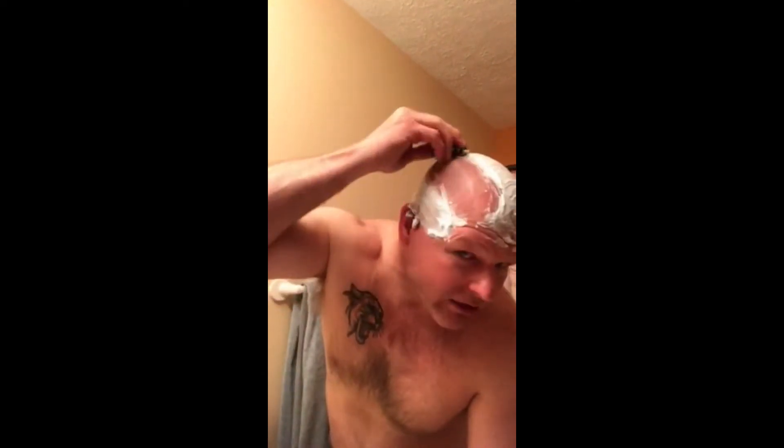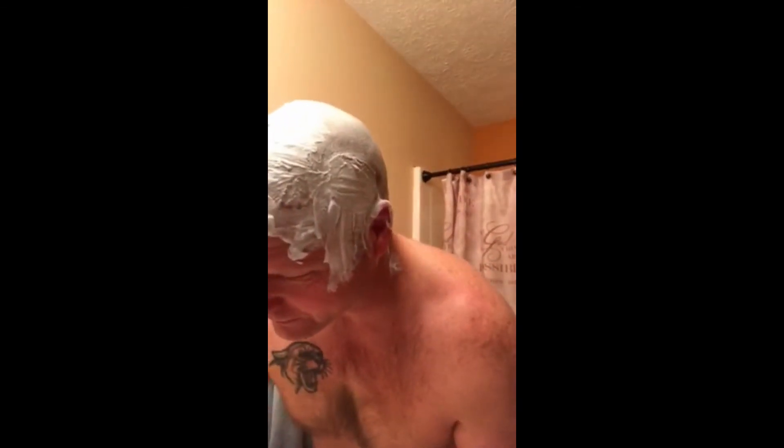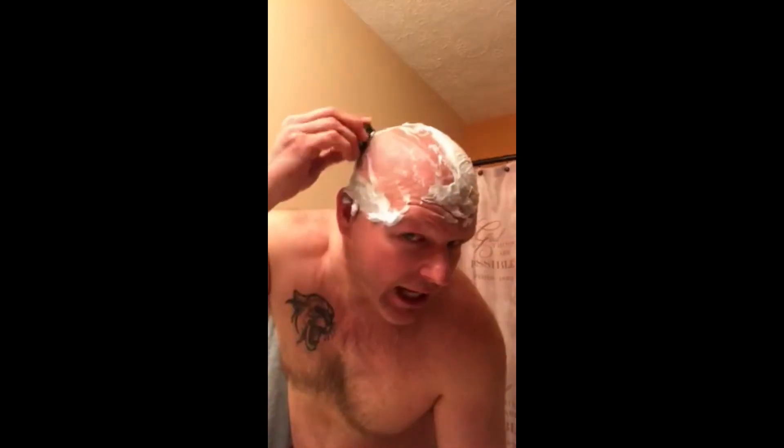Hopefully this turns out pretty good. This is the actual Omni shaver right here and all I'm going to do is just move it back and forth — it cuts both ways, going forward and backwards. That is pretty close right there, and it has this little channel so you really don't even have to rinse it off that much.